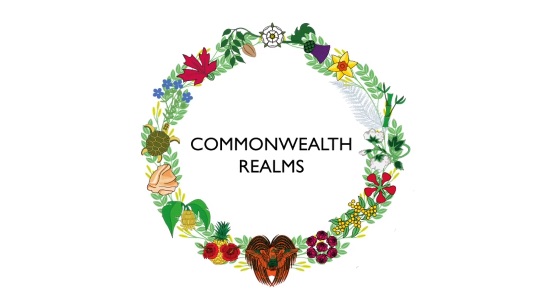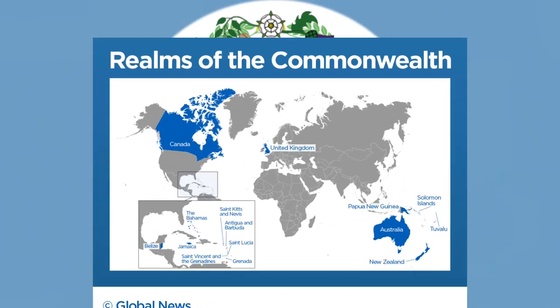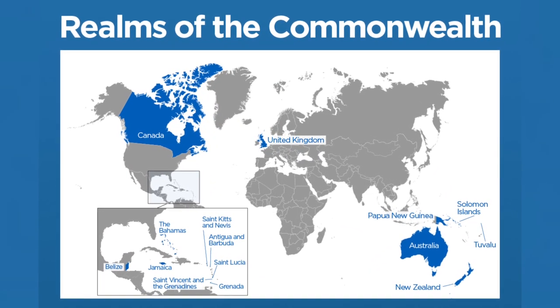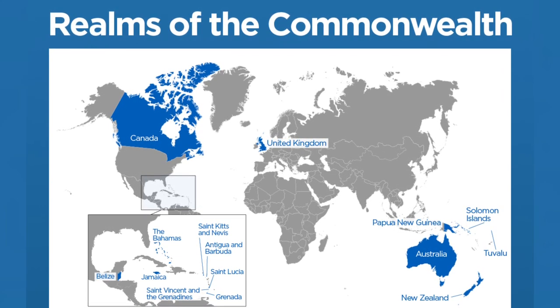The Commonwealth Realm's wreath is a beautifully designed motif created to capture the flora and fauna of each country of the four nations of the United Kingdom and the 14 other countries which make up the Commonwealth Realm. But what's the story behind this wreath?